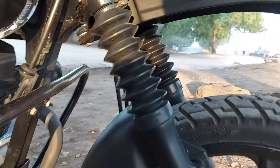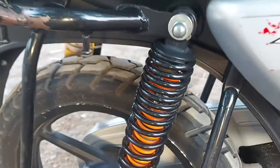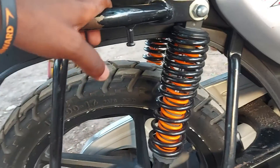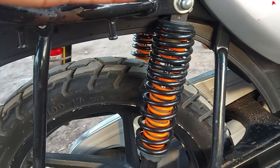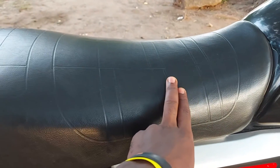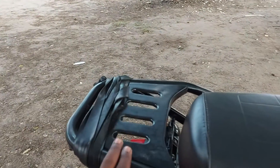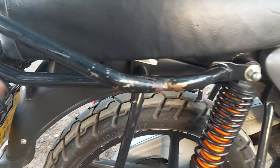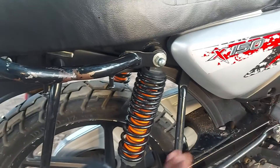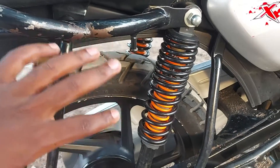You can see the difference between the two shock absorbers — the front one and the rear one. The rear has double springs to ensure maximum weight carrying capacity. As you can see, we have the driver's seat, the passenger seat, and the rear carrier for luggage. Almost three quarters of the weight carried by the motorcycle is always being carried by the rear, so that's why it is designed that way.